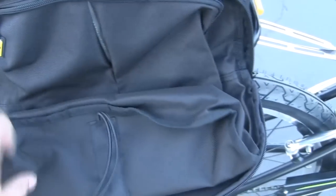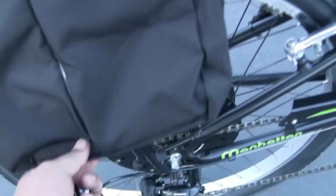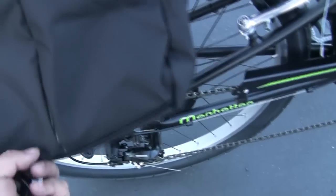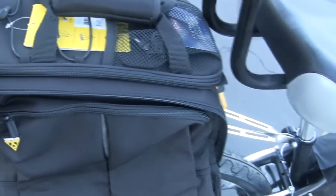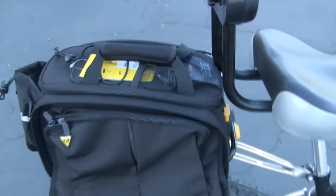The bike also comes with a two-peak rear bag and rack system. You can see it also comes with side saddles — you can unzip and bring the side saddles down on both sides, then fasten the strap to the bottom so they fill up. The top bag is removable by pushing this lever, and there's a cable lock underneath as a security feature so nobody can just steal your bag.